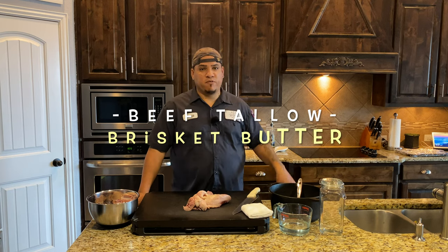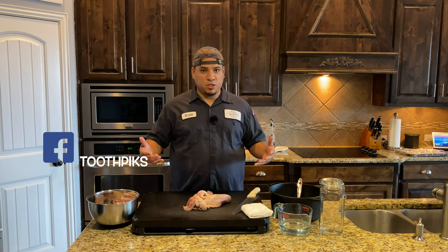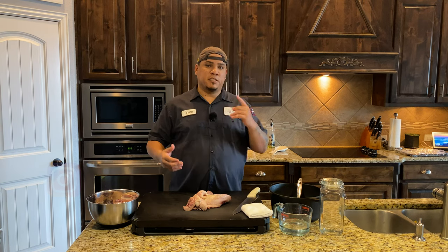What's up everyone? Got another video for you today. We're going to be doing some beef tallow. This is going to be something new for me — I've never done it, so you guys are going to be learning with me as I go. Stay tuned.